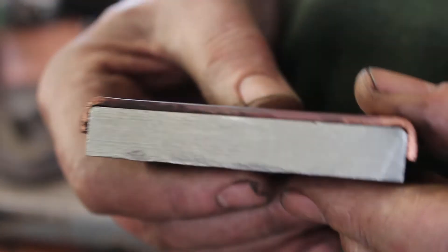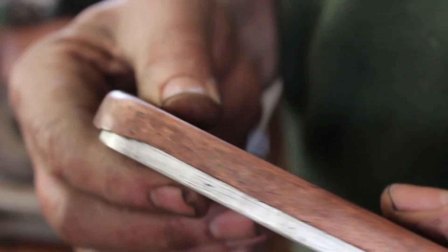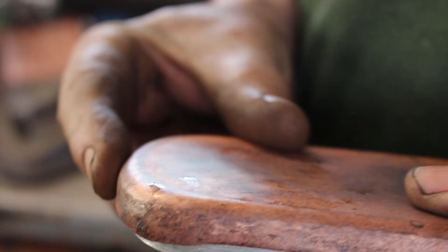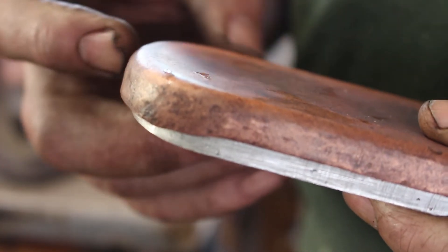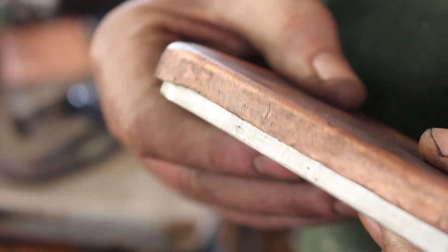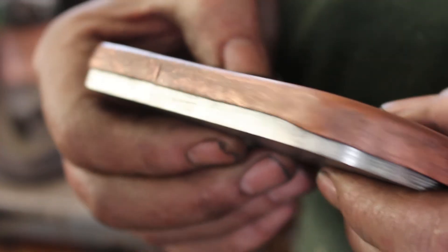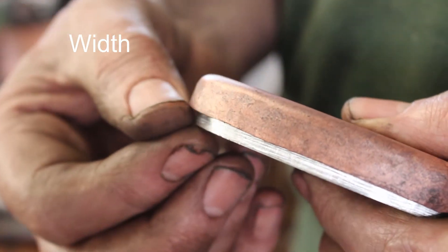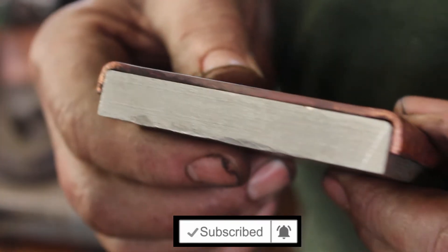It's a lot better now. The sides are pretty much square — I can tidy them up a little bit more later on. It's pretty much square around here, just needs a tidy up with a file. The thickness here is a little bit excessive, so I can trim that back. I'm going to call that done.